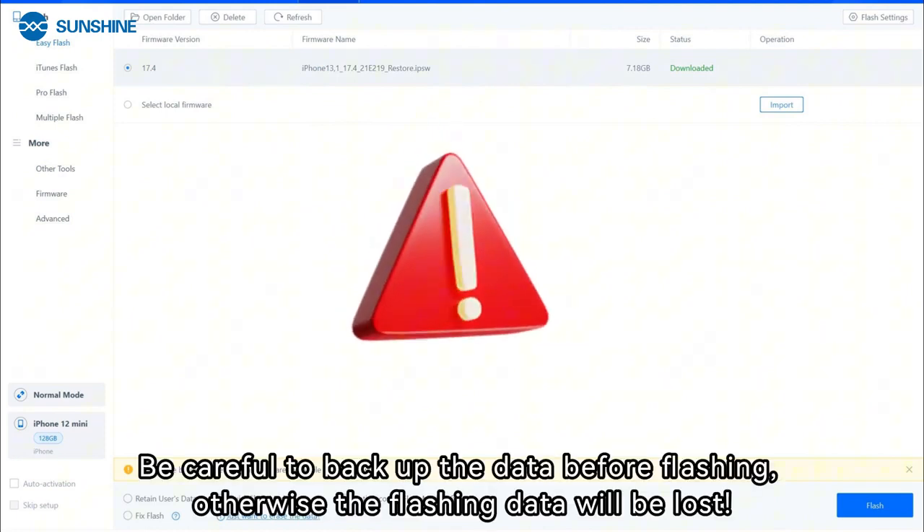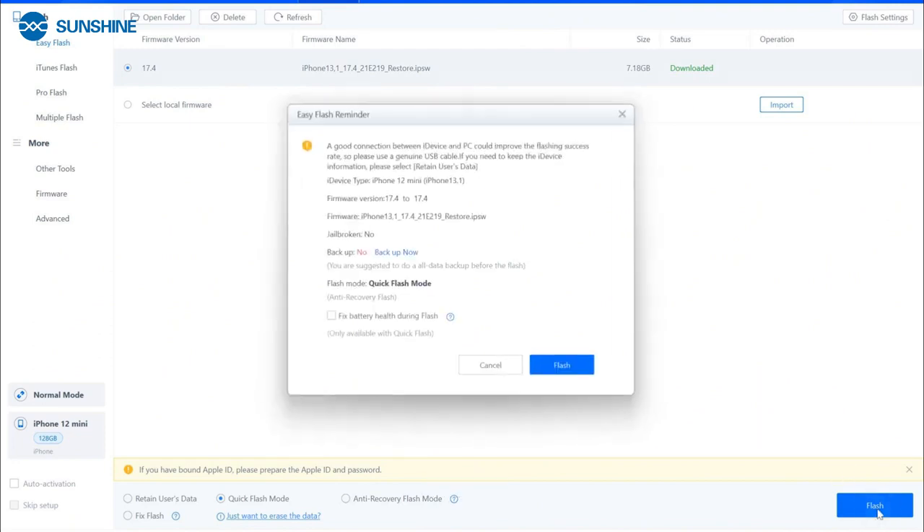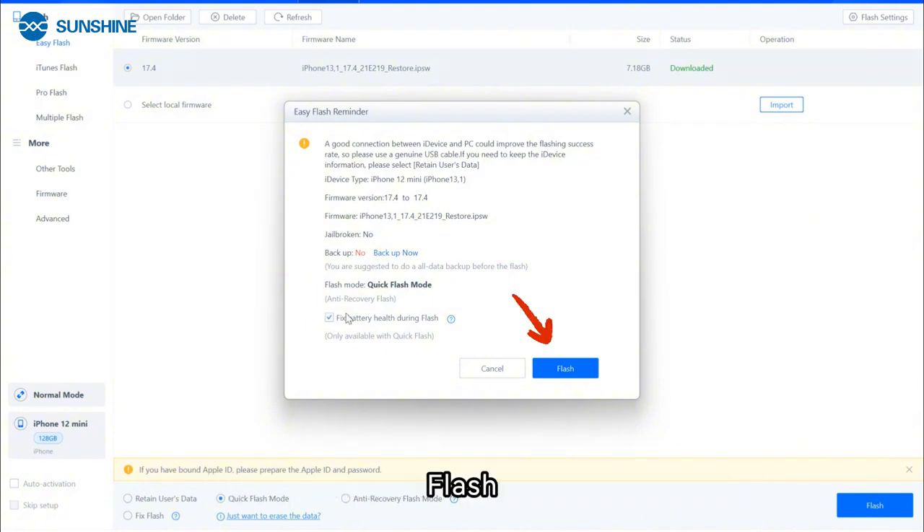Be careful to back up your data before flashing, otherwise the flashing data will be lost. Select 'Fix Battery Health' during flash, then flash.